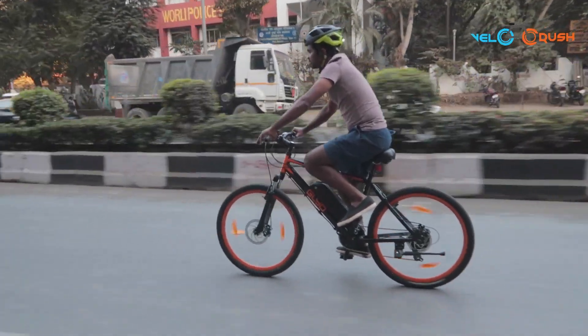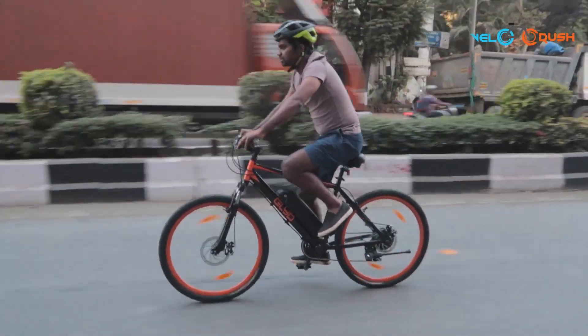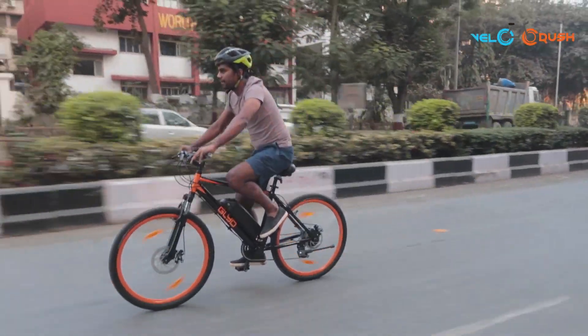Once you have got your Lightspeed bicycle at home, it's important to know how to assemble it. So without any further ado, let's get started.